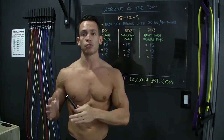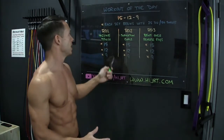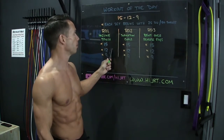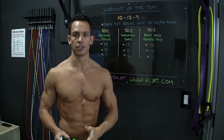Today's workout has a rep sequence of 15, 12, and 9, and it's broken up into three different rounds. Each round we're going to be doing a different strength exercise with different reps of 15, 12, and 9. It starts with the jump rope. For example, here in round number one, we're going to begin the round with 25 double-unders or 50 single jumps.